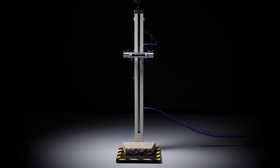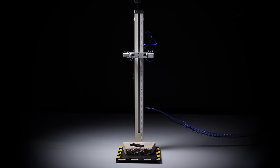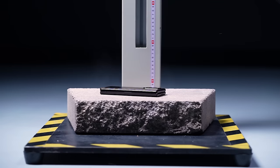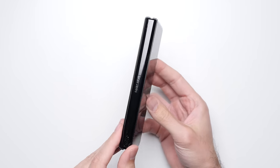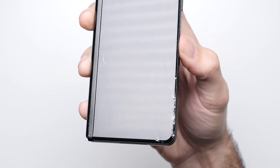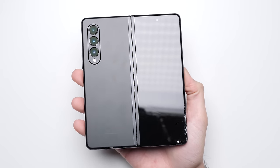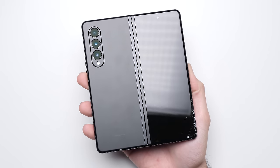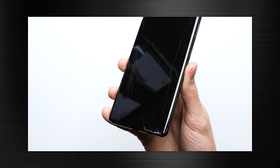For test number four, we're going to drop the Fold on its face again, but this time we've rotated the phone so the initial point of impact will be on the non-hinge protected side. After that second face drop, unfortunately this time the front glass cracks. While the structural integrity of the glass had been weakened since this is the second face drop, I suspect the glass cracking mostly had to do with it not being protected by the metal strip this time, especially given that when we tested the S21 Ultra with the same Gorilla Glass Victus, it cracked on its very first face drop.